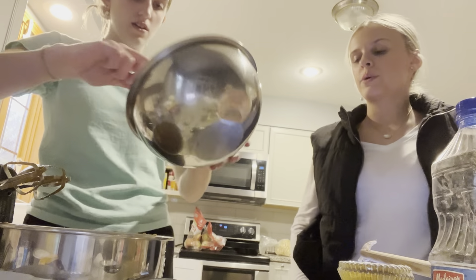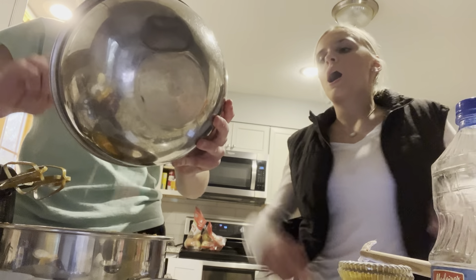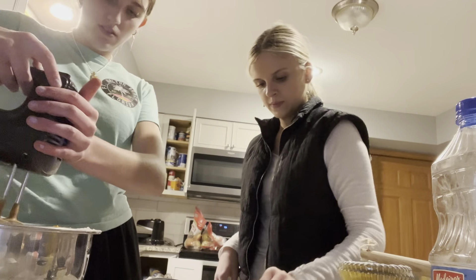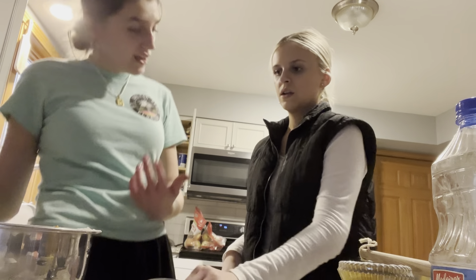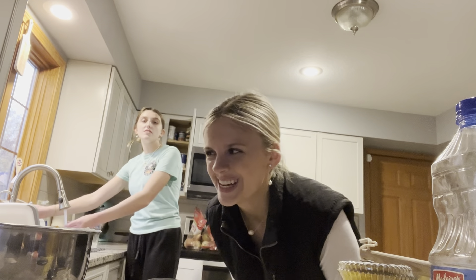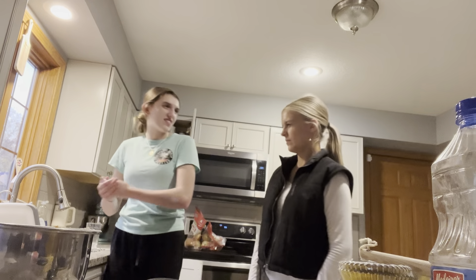So we have to whisk it together — do we whisk it all together at the same time or little by little? I will put it in there. Look at how pretty! I like how orange it is. Sometimes when you bake stuff it doesn't actually create the color, you know?